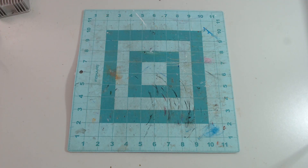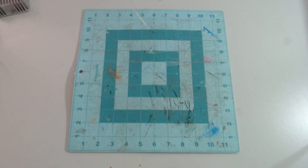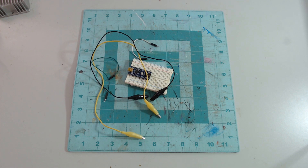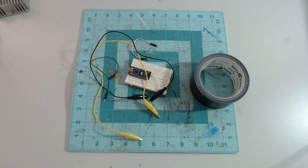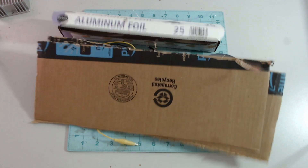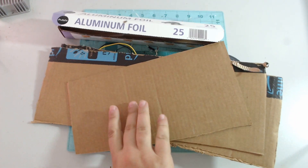If you ever want to make a step pad for your Halloween props and decorations, I'm going to show you how using aluminum foil, duct tape, cardboard, and an Arduino. Here's what we're going to need: a pull-down resistor, an Arduino of some sort, some wires, duct tape, aluminum foil, cardboard, and more cardboard cut into strips.